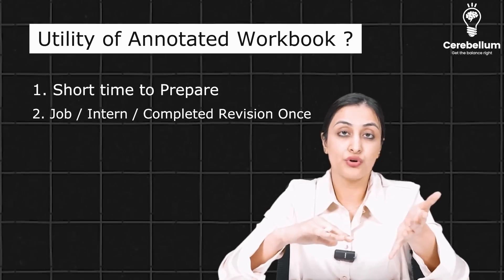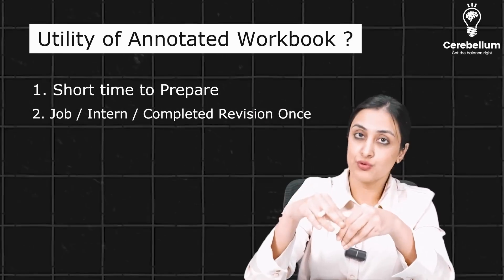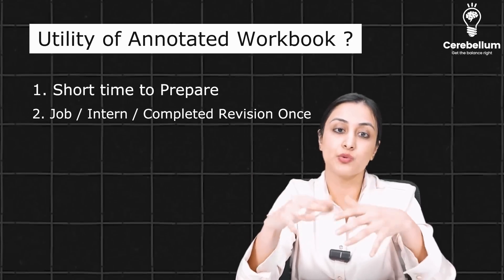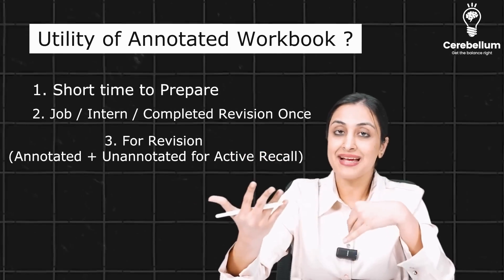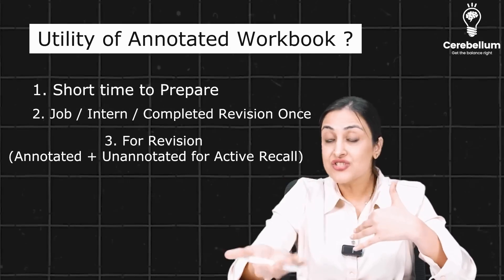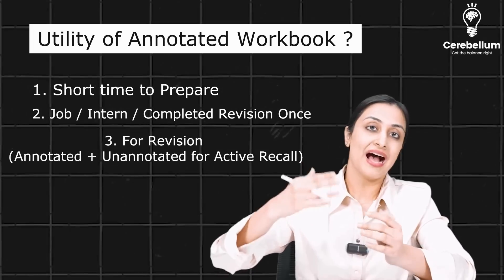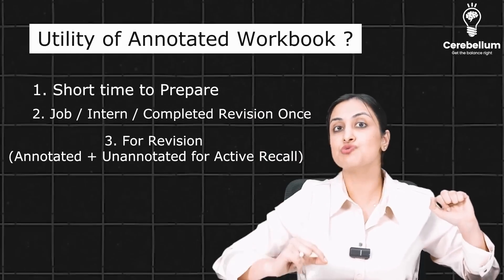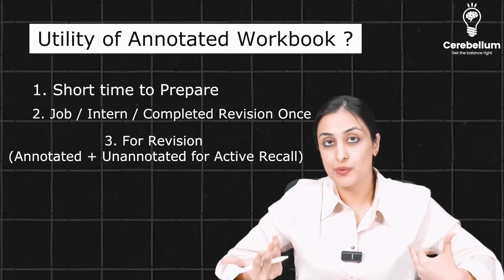You can use both together — either use the annotated workbook and add stuff onto it from different MCQs that you saw, or use the unannotated one for active recall during revision. Active recall means keeping the unannotated book open and trying to speak it out, teach it to somebody. Then when you open the annotated workbook and the video, you'll really notice what you forgot to say, and that point never leaves you.